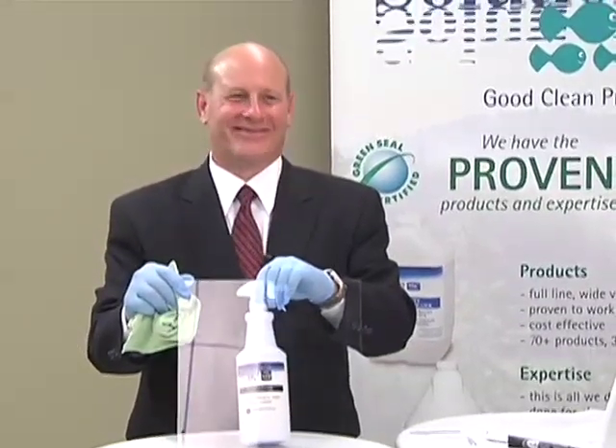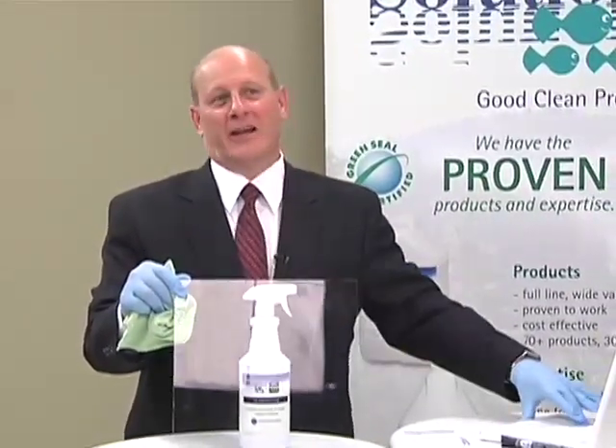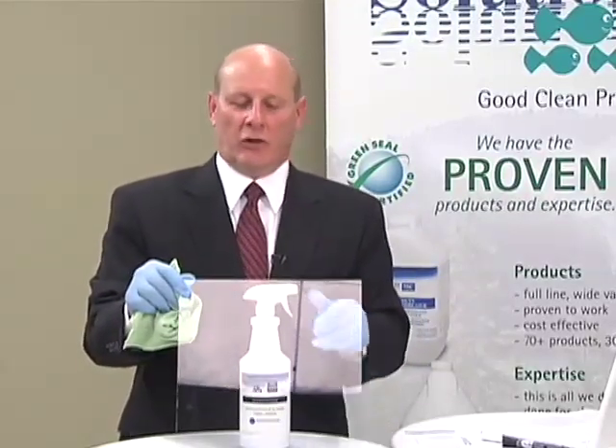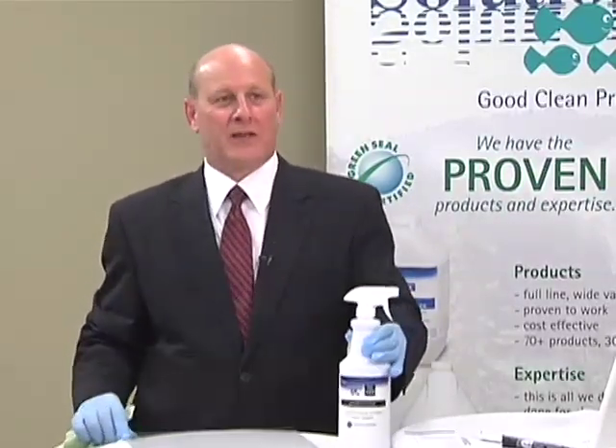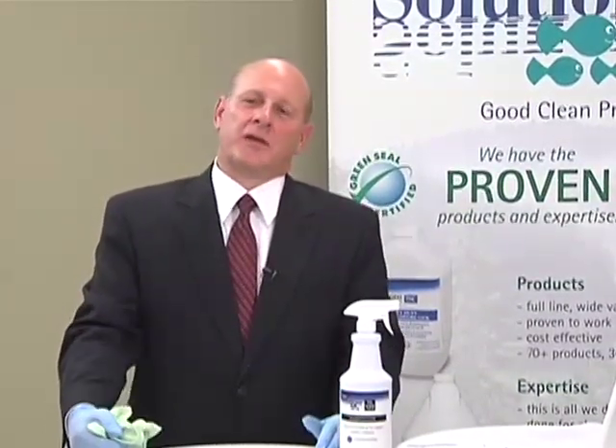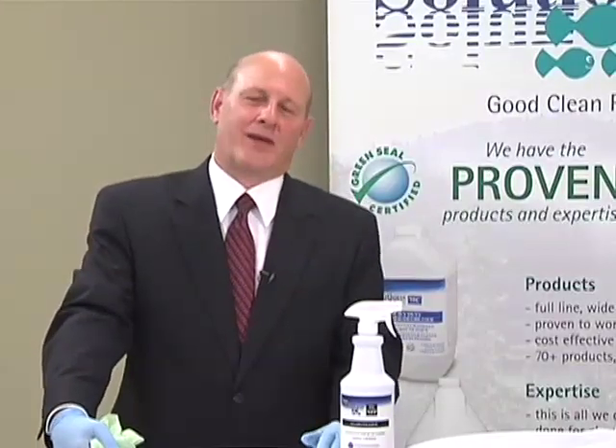How about that? This product's available in a lot of different ways — two half-gallon containers per case, 1.25 gallons per case, 4 gallons per case, 12 quarts per case, and coming soon, 6 quarts per case.